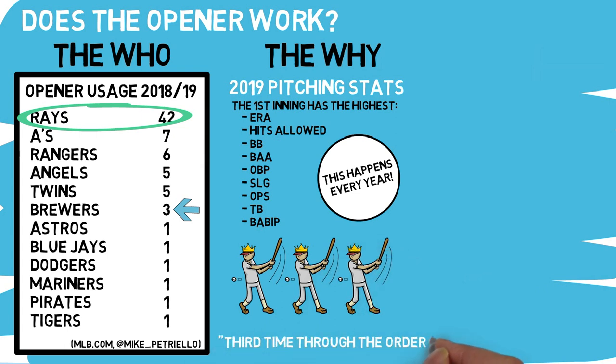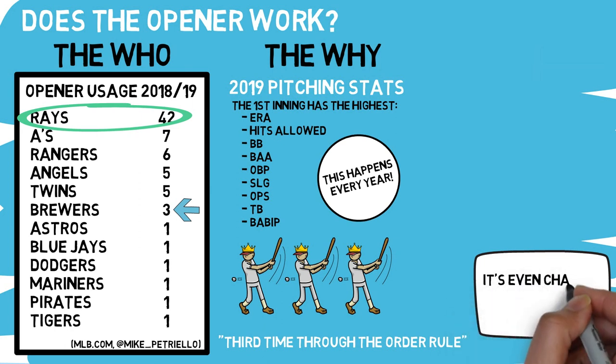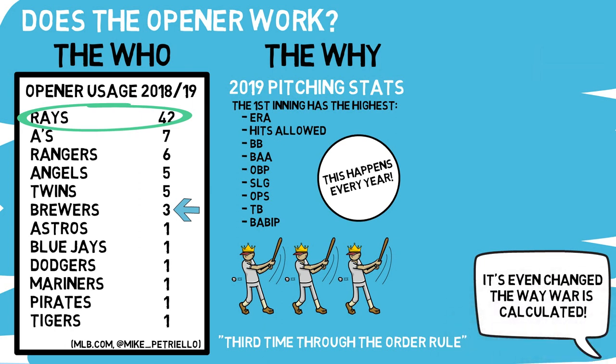Another reason for using this strategy is the famous third-time-through-the-order rule. Pretty much, it tells us that when a starting pitcher sees a lineup all the way through twice, the third time each hitter comes up they're more likely to have a successful at-bat against that same pitcher. However, in implementing an opener, that third time through the order will not start at the top of the order — the scariest part of the lineup — it starts at the bottom half of the lineup, meaning you could potentially have the starter go a little deeper before heading into the pen. The opener isn't just a gambit to throw off hitters; there's math behind it. It's calculated. It's even changed the way WAR is calculated to more accurately measure the opener and the headliner's performance separately from guys who fall into the more standard starter and reliever roles.